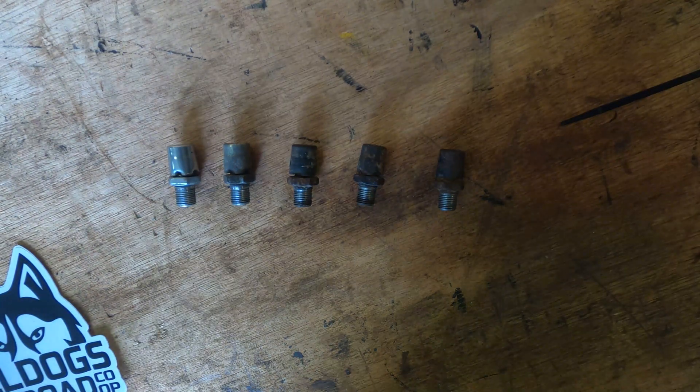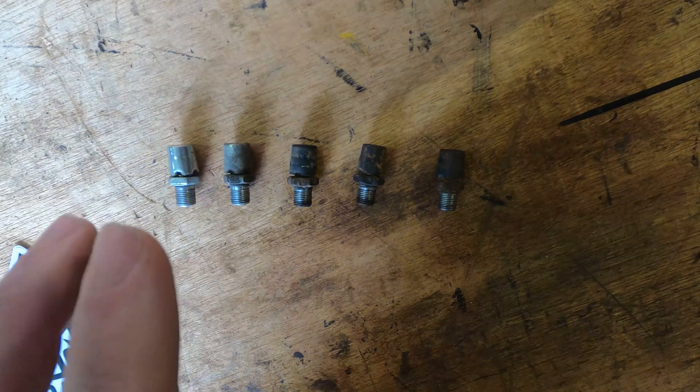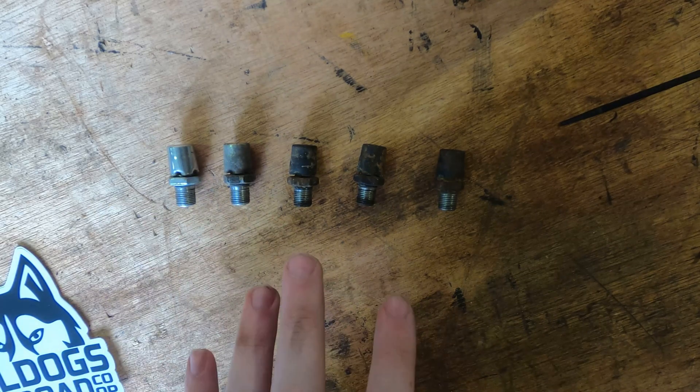Hey everyone, how's it going? This is Steve with All Dogs Off-Road, and on today's video we're going to be talking about your rear differential breather that can be found on 2nd Gen Frontiers, 2nd Gen Xterras, and 1st Gen Titans.